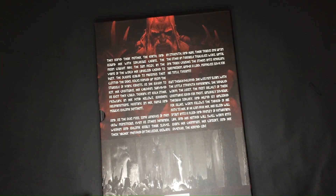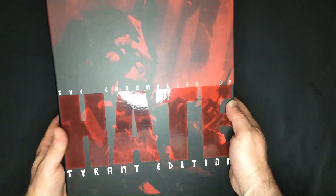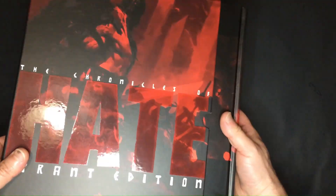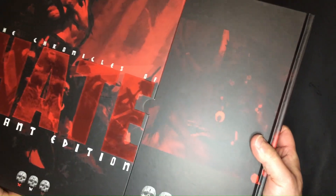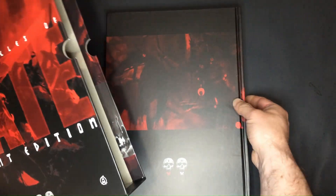Alright, let's continue. The synopsis invites us to dive into the world of brutality that is the universe of Hate. Once again, this sleeve is fabulous. It is soft to the touch, and the letters of the word Hate are glossy, creating a three-dimensional effect.